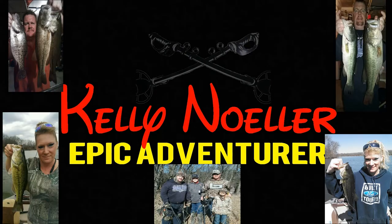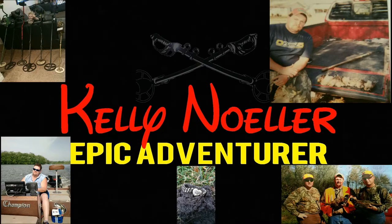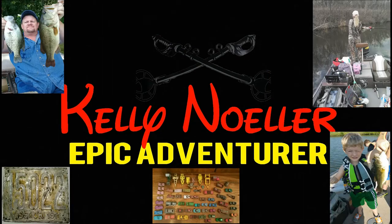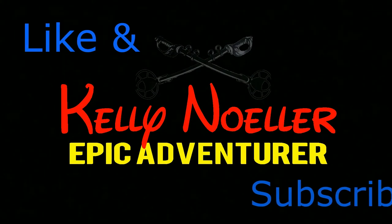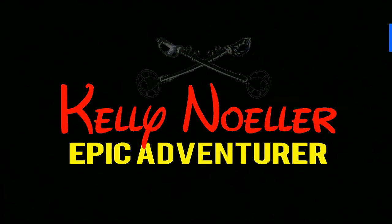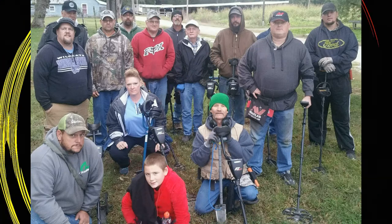I dream of relics and gold, I search for riches untold, adventures always close at hand. I walk the fields and streets, finding treasures under my feet, discoveries across the land. Let's get the metal detecting bug, let's get her dug.